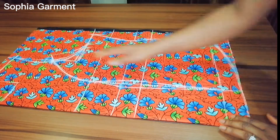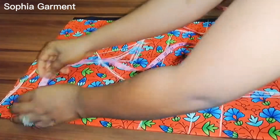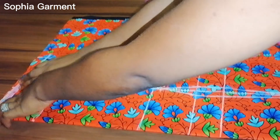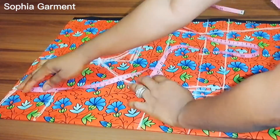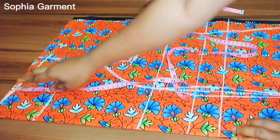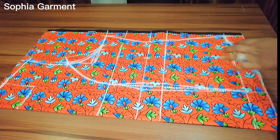We are going to be focusing on the neck. The neck width I use is three and a half inches because I don't want it to choke the person I'm making this for. I'm making use of a neck depth of four inches. This is just for reference, so I'll go ahead and cut out the measurements.